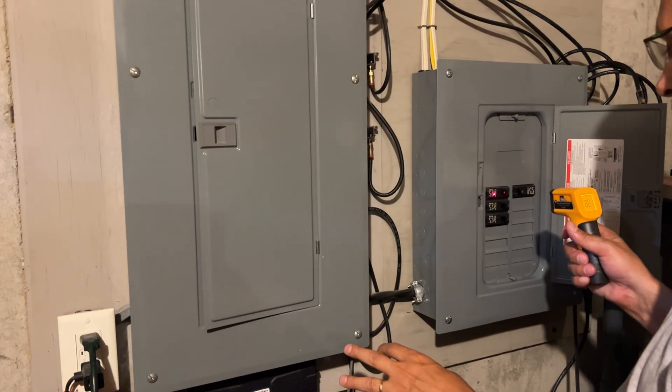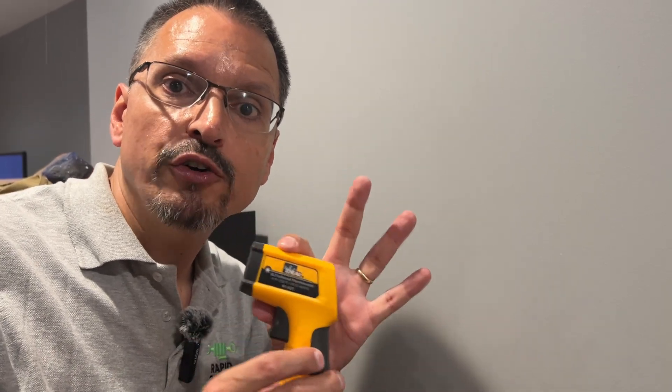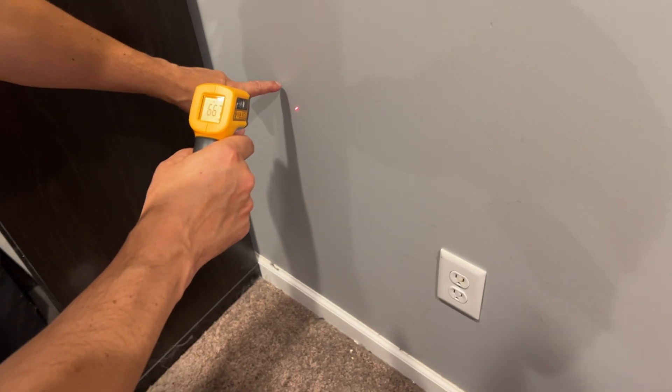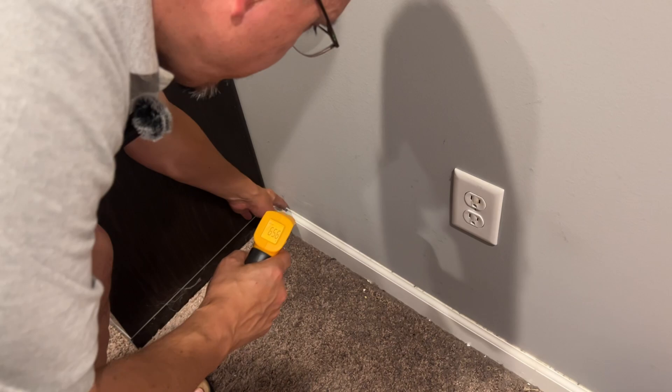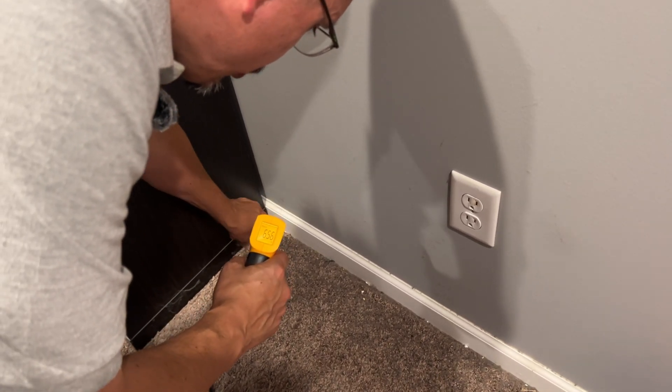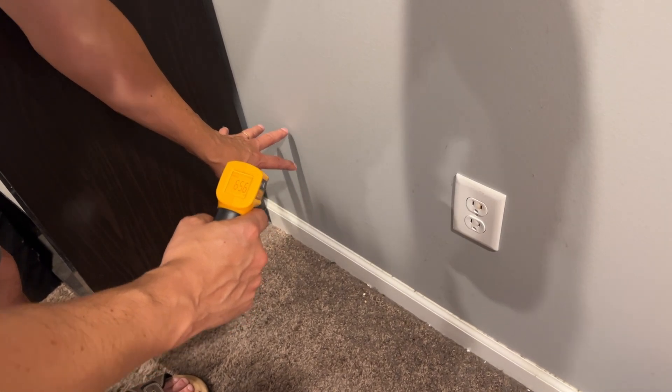If your house has a sub panel, you can continue to individually check every single one there too — make sure nothing's overheating. Have you ever thought about water detection? In a basement you'll have an average wall temperature. If it's cooler down below, you could have water leaks which could eventually turn into mold. As we keep scanning down the wall and the temperature stays very constant, that's good — but a significantly cooler temperature down low is probably an indication of a water problem behind the wall.